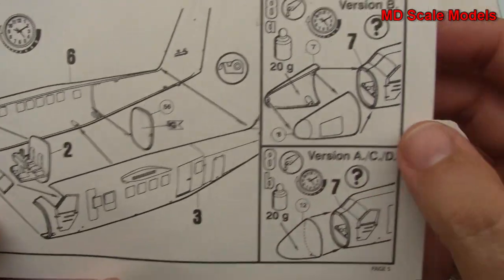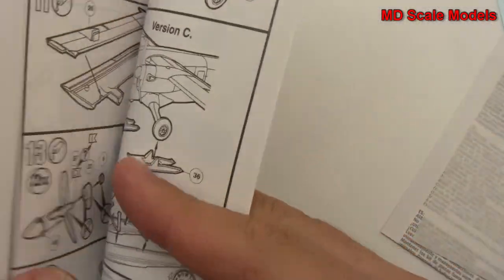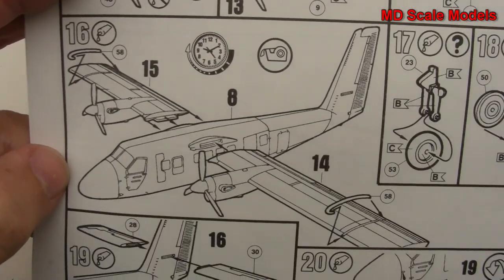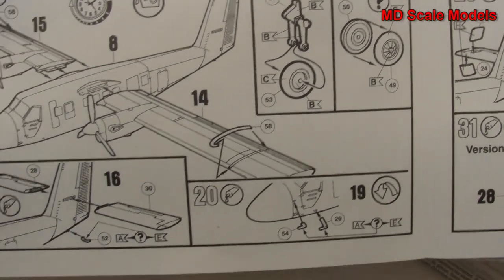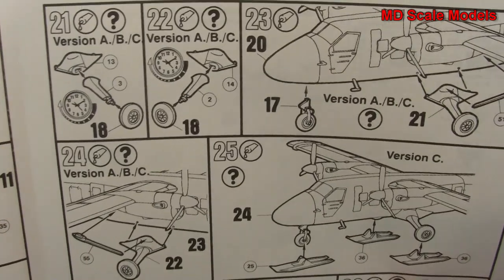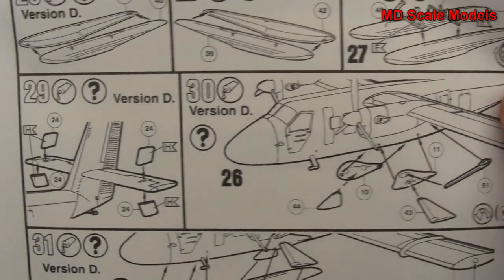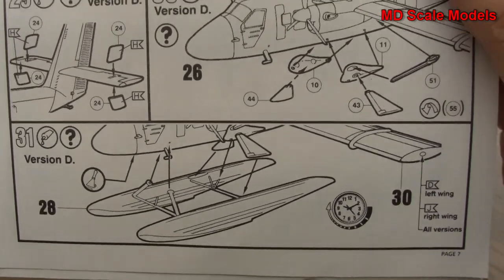Next we put the fuselage together, and then the different noses. Don't forget to weigh down the nose so that you can get it to balance. You build the wings, the engine cowls, air intakes, propellers, and spinners all going on there. Looks like the wings are mounted to the fuselage. And we start to build our wheels and landing gear. The elevator goes on, some pitot tubes there, and then wheels with the struts. Or you can do skis on top of the wheels, or you can do the floats. I think I'm going to end up doing just regular wheels. And that's mounting the floats.